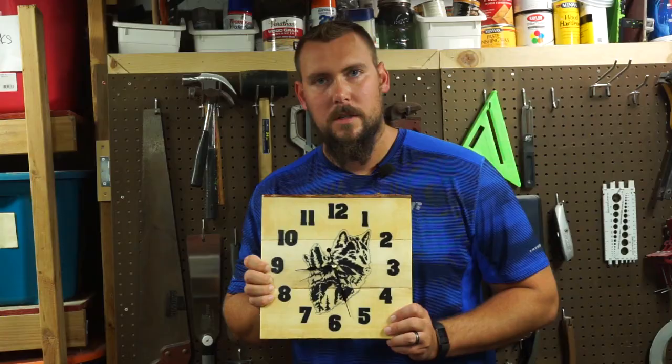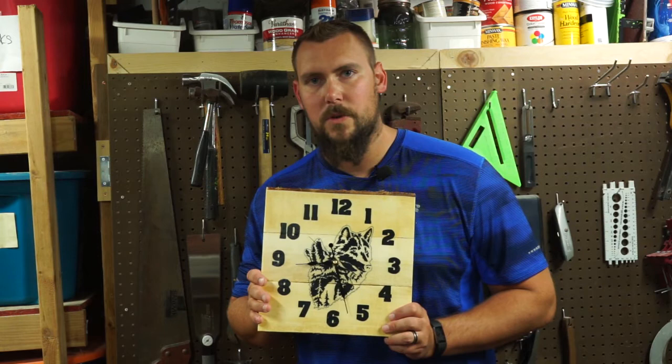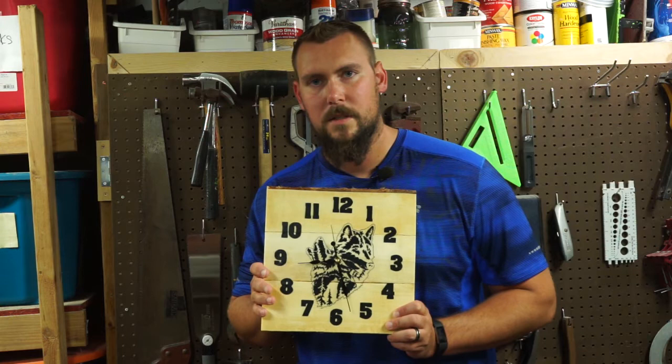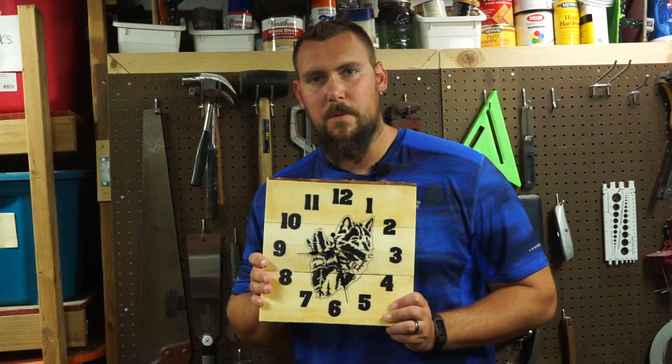Here is the final product — your own custom clock. Relatively cheap and easy. We made this for Ryan's room as we're going to redo it with more of an outdoor theme as he gets a little bit older. Stay tuned for more videos where we make more projects like this. If you like this video make sure you hit the thumbs up button, subscribe to our channel, and ring the bell to be notified when our next video comes out. Until next video I'm Kyle, helping you create your own adventure at home.